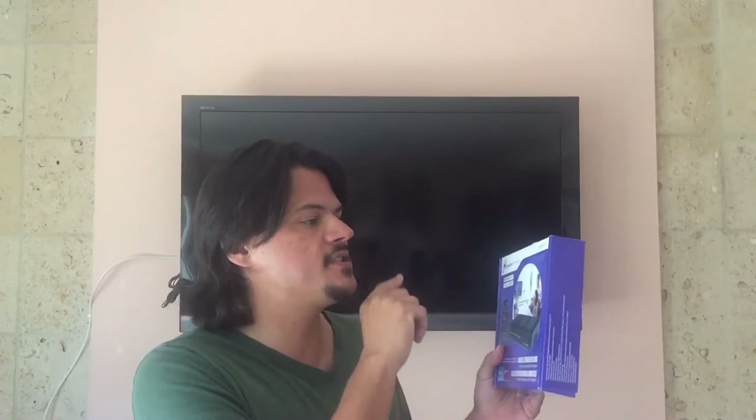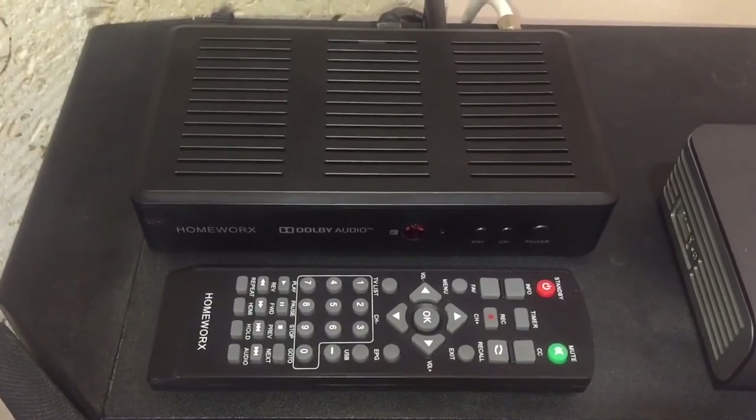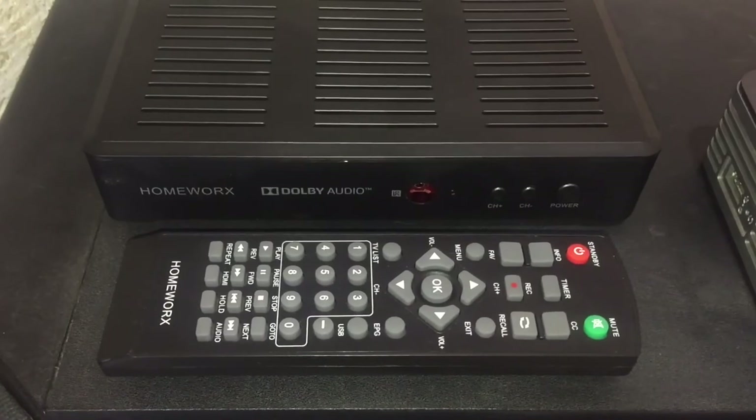If you found the review of this HomeWorks MediaSonic HW180STB DVR box useful, then please hit that like button and don't forget to subscribe. I'm trying to get to 100,000 subscribers so I can get a cool plaque from YouTube, and you can help me do that by hitting subscribe. Thank you very much and I'll see you next time.